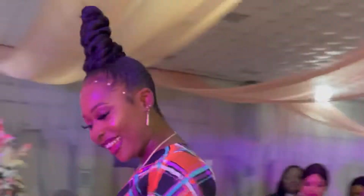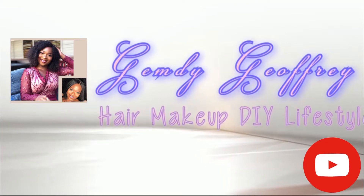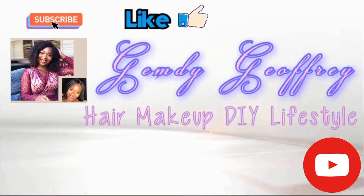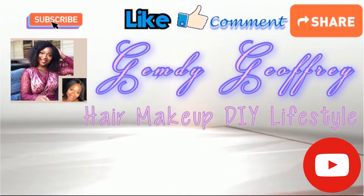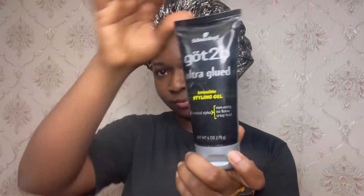Your girl had a wedding to attend and it was late! Hi guys, welcome back to my channel. For this tutorial, I'll be using the eco-styling gel and the Got To Be gel.